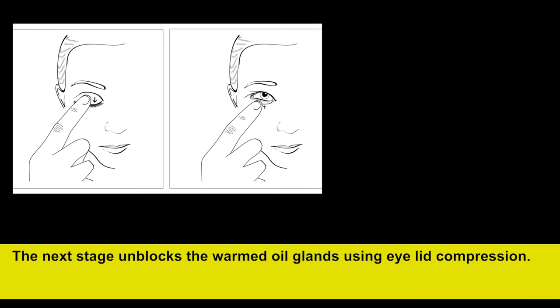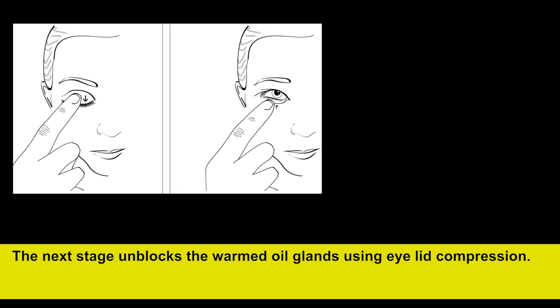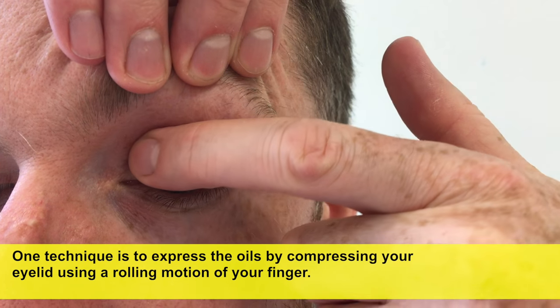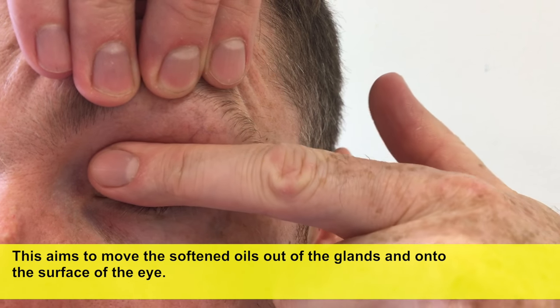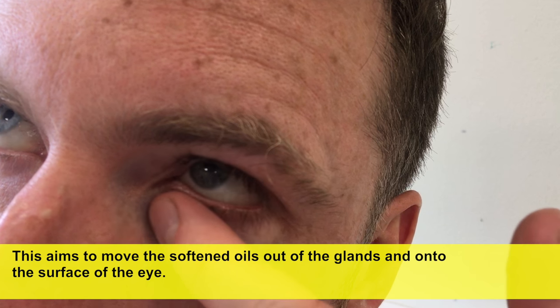The next stage unblocks the warmed oil glands using eyelid compression. One technique is to express the oils by compressing your eyelid using a rolling motion of your finger. This aims to move the softened oils out of the glands and onto the surface of the eye.